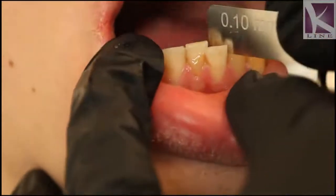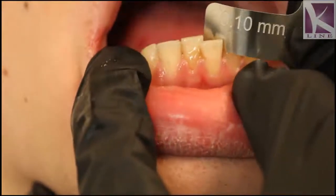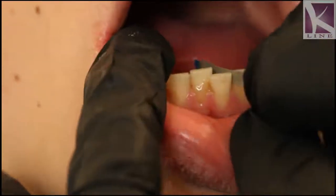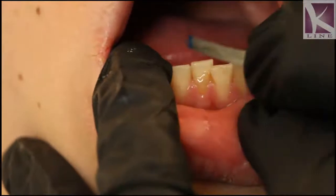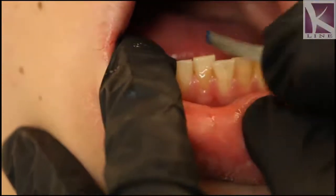Now I start to measure using my gauge. I still didn't even here reach the 0.1 mm, so I'm going to have to do more IPR. As you can see I'm just removing only from one side — this is a single-sided IPR strip.